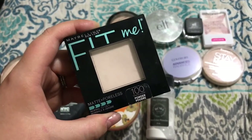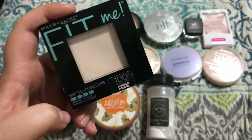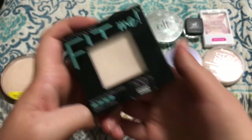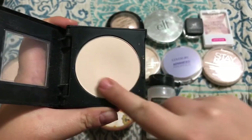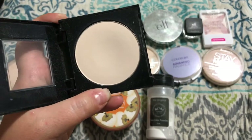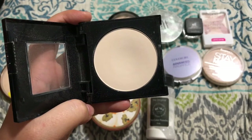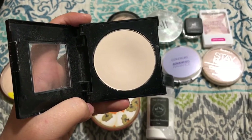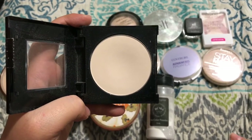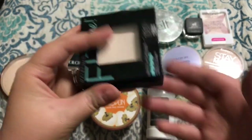Alright, this is another Maybelline one. This is the Maybelline Fit Me Matte and Poreless Powder. This one is in the shade Translucent. I've already been through one of these before and I really love this powder. It's just super finely milled and it doesn't leave a white cast on my face because it's just a nice natural beige color. It's not one of those white translucent powders so it looks really nice on the skin. It does mattify but it doesn't mattify to the point that it doesn't let your natural luminosity come through. Super affordable and I highly recommend this one too.